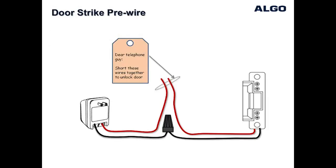For new installations, the better option is to use the power supply provided by the manufacturer of the door strike. This makes the job easier where it becomes simply a matter of configuring the wiring as shown in this diagram, so that shorting the two wires together will unlock the door.